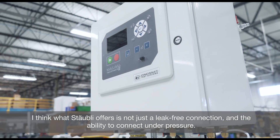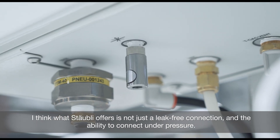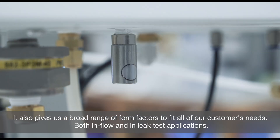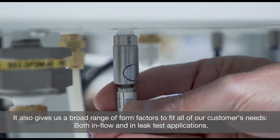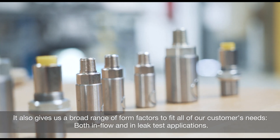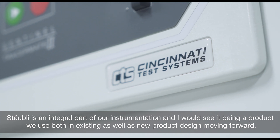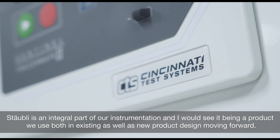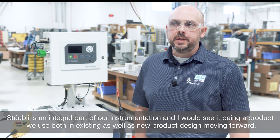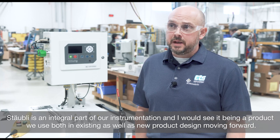What Stably offers is not just a leak-free connection and the ability to connect under pressure, but it also gives us a broad range of form factor to fit all of our customer needs both in flow and in leak test applications. Stably is an integral part of our instrumentation, and I would see it being a product we use both in existing as well as new product design moving forward.